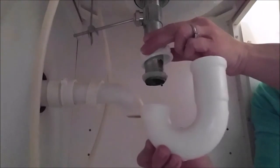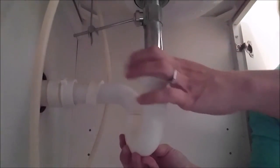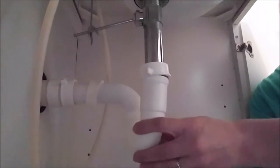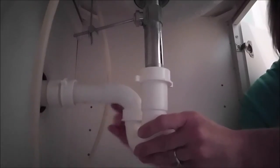So to get this guy back on, this is actually really easy. I'm just going to set that and rest that there. Make sure it's lined up over here, and over here as well.